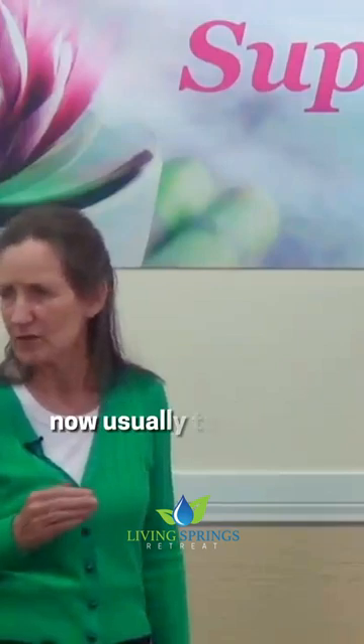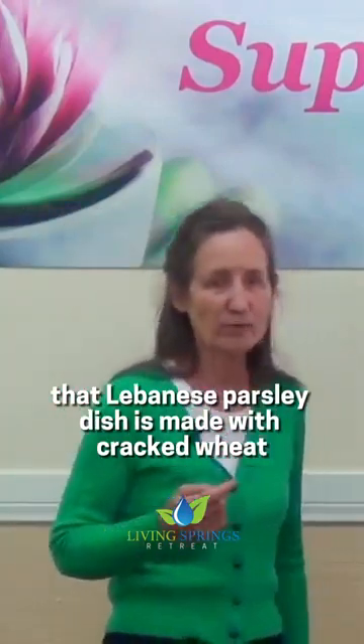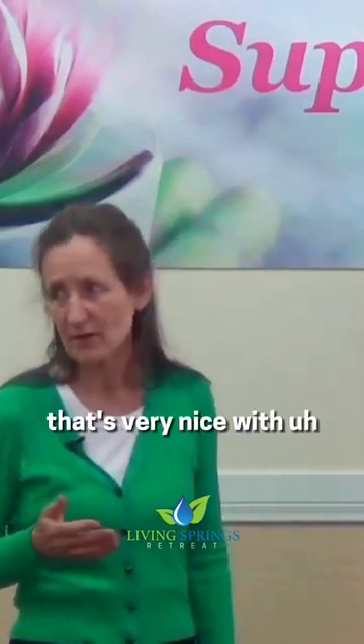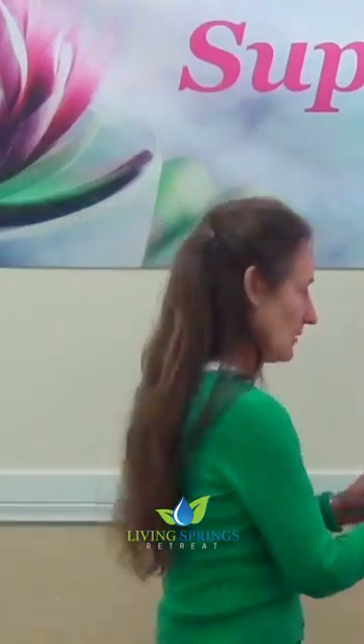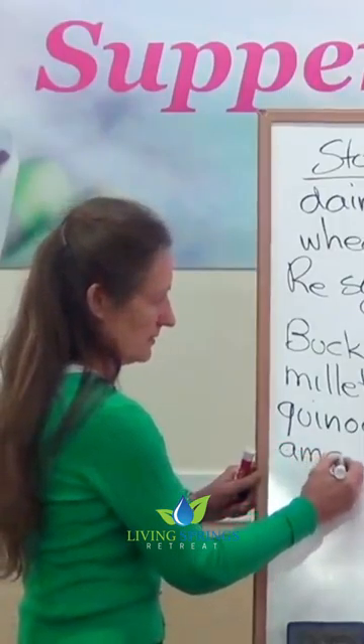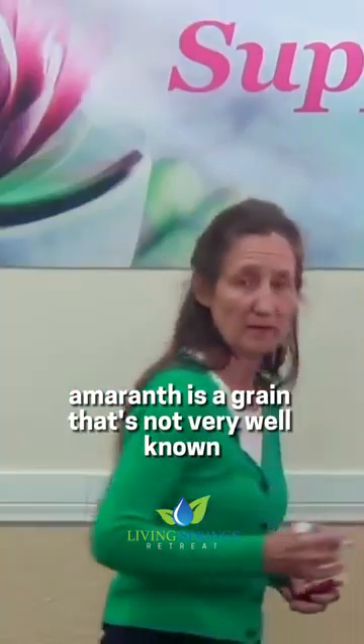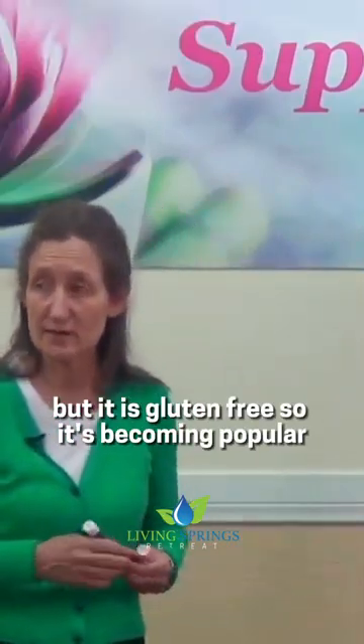It makes a very nice base for tabbouleh. Usually tabbouleh, that Lebanese parsley dish, is made with cracked wheat, but it's also very nice made with quinoa. Amaranth is a grain that's not very well known, but it is gluten-free, so it's becoming popular.